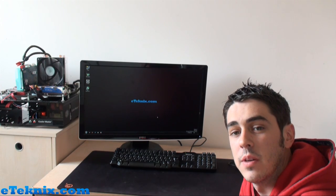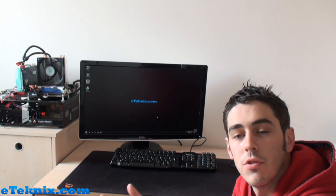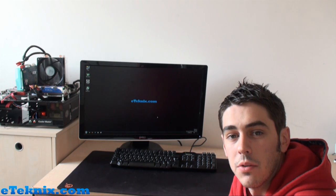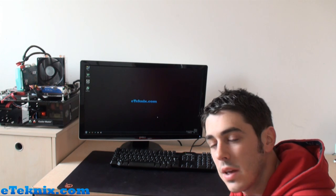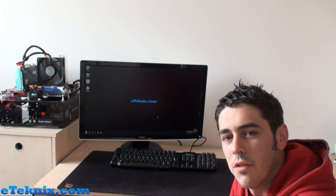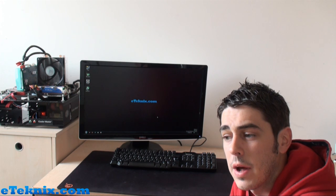Hello boys and girls, Andy Raffel from eTechnics.com here. Today we're going to show you a how-to video on how to overclock your graphics card. As soon as you mention overclocking, people automatically think processor CPUs, but you can overclock other components — including memory as well as graphics cards. Graphics cards are one of the most vital overclocking targets because you can get a lot more out of a graphics card for free.